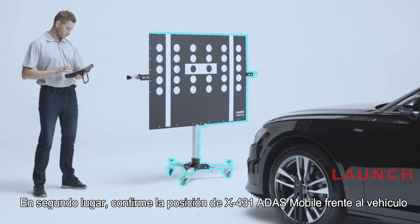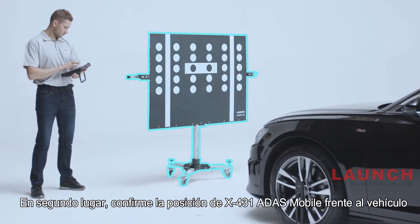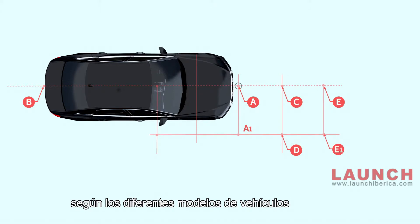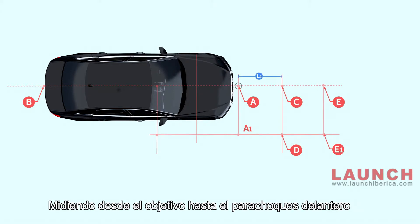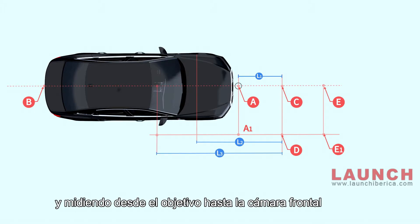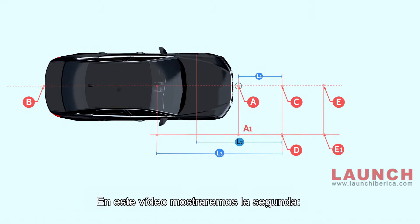Second, confirm the X431 ADAS Mobile position in front of the vehicle. There are three ways to confirm the target position according to different vehicle models: measuring from the target to the front bumper, measuring from the target to the front hub center, and measuring from the target to the front camera. In this video, we will showcase the second way.